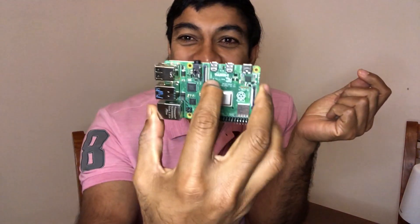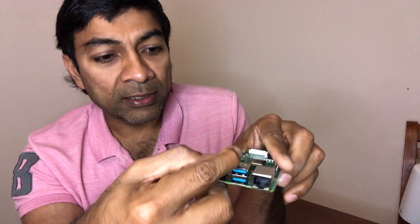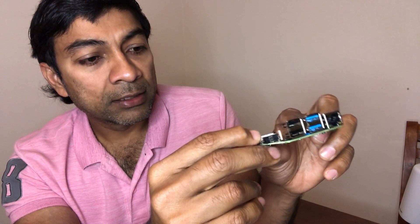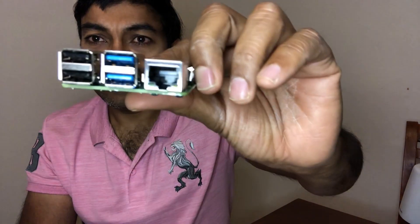It used to be called a credit card-sized computer. It's slightly bigger and thicker than that because of the peripherals. It has two USB 3s, two USBs, an ethernet port, two micro USB display ports, a sound card, and a USB-C power port. Pretty impressive that all of this fits in my palm.